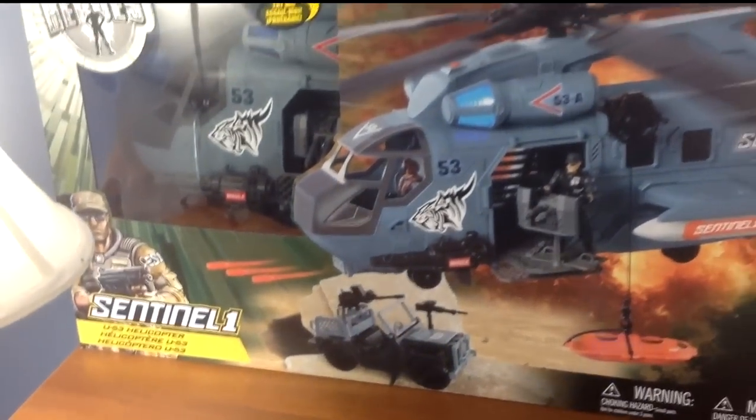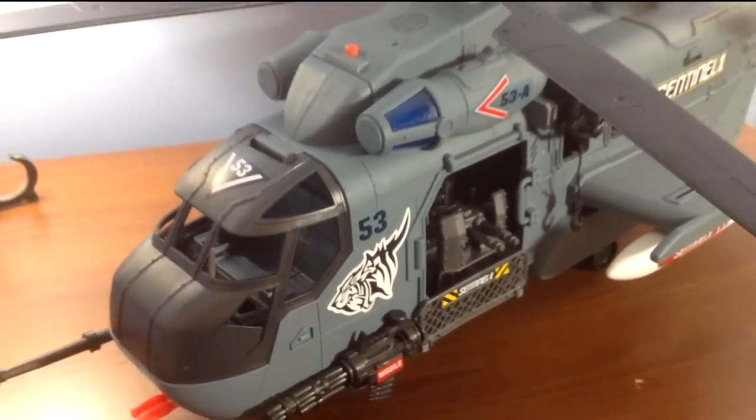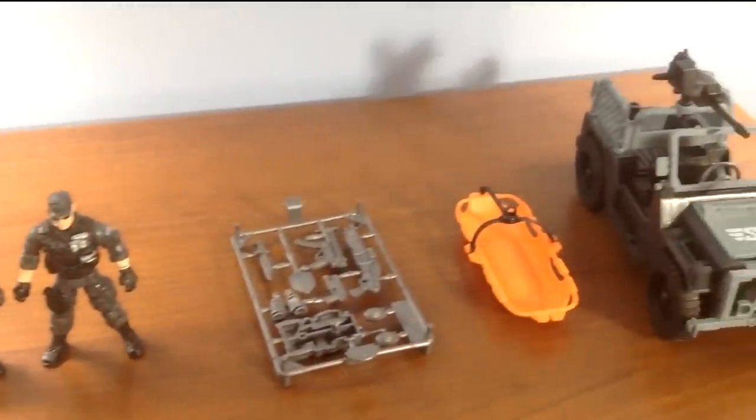This is the True Heroes U-53 Helicopter. Now before we get to the helicopter, let's first talk about everything that comes with it.